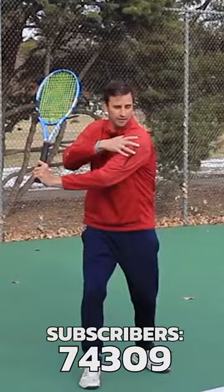How tight should you squeeze the racket on the forehand? Are you trying to hit me? Focus on the forehand, right here.